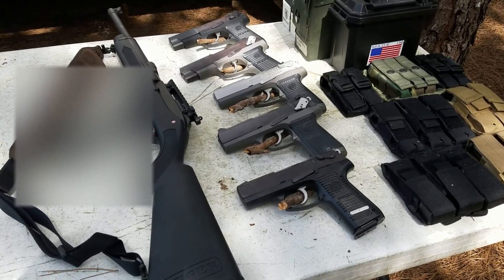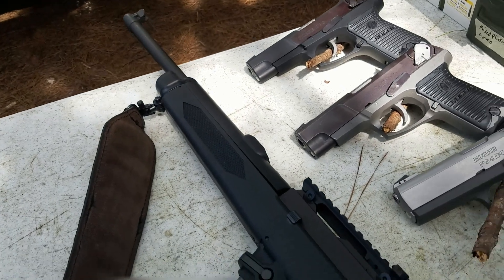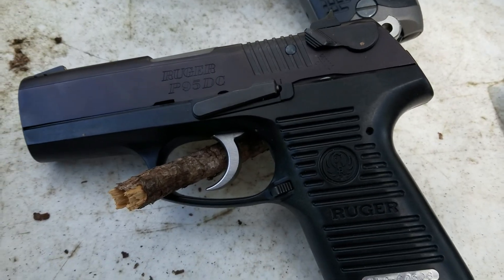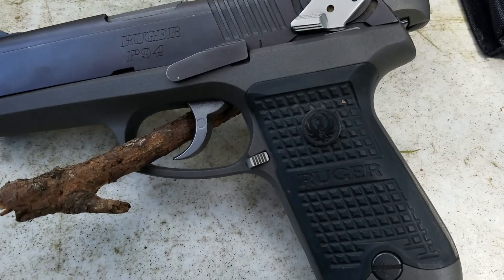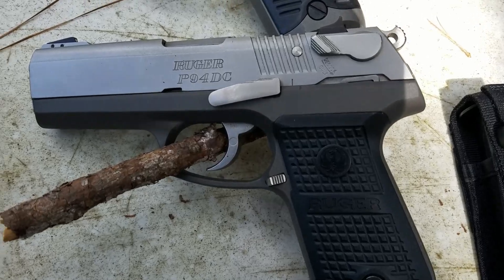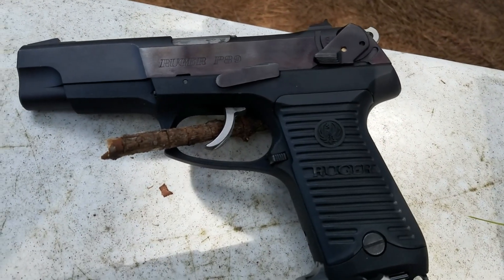Today I'm going to shoot some of my Ruger P-Series. One is the original Ruger carbine in nine millimeter. This is a P-95 DC — a friend of mine owns that one. This is a P-94 in .40 caliber. Here's a P-94 decocker in nine millimeter. This is a P-90 in .45, and then a P-89 in nine millimeter.